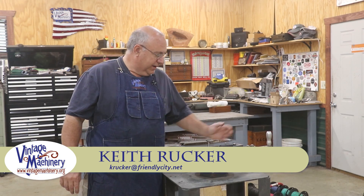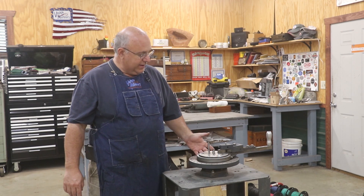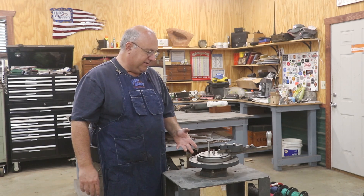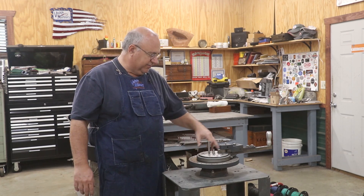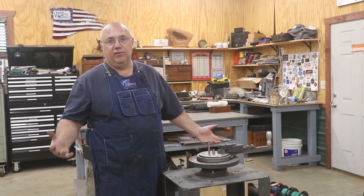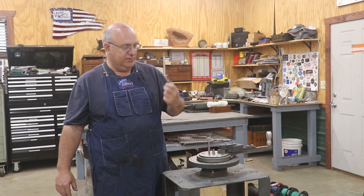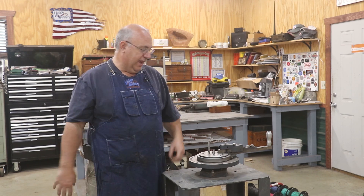Hello, Keith Rucker here at VintageMachinery.org. A while back I picked up a new tool for the shop — it's a little Diacro number 1A bending tool for bending metal to different diameters. When I got it, I just got the basic set with the center pin in the middle, a couple of clamping cams, some stops, and so forth. But I didn't have any dies to do any particular diameter bends. I've got a job I need to do — bending metal in two different radiuses: one arm at an inch and a half diameter, one at a two inch diameter.